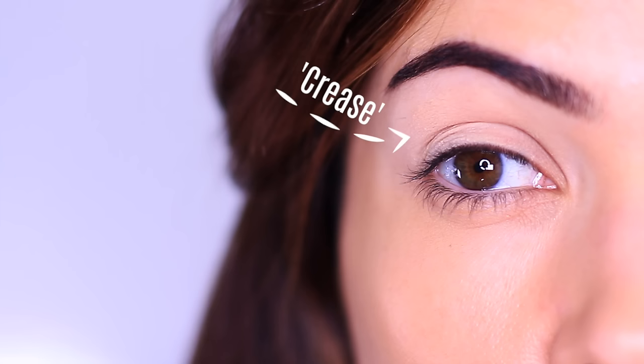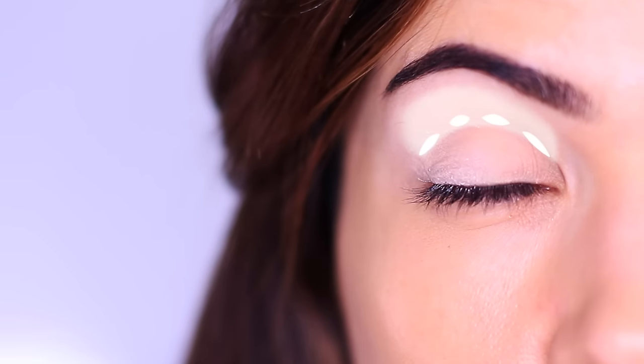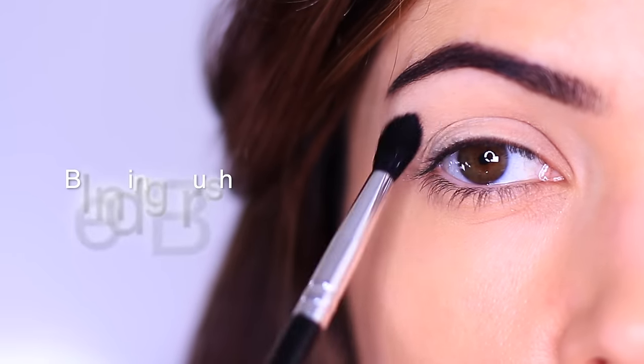So now that we have an even skin tone, let's talk about the parts of the eyes. We are going to be focusing on just two areas today: the lid, which can be visible with the eyes open or closed, and then the other area is the crease. This is the crease line — the crease itself is really this line blended upwards, fading into nothingness underneath the eyebrows.